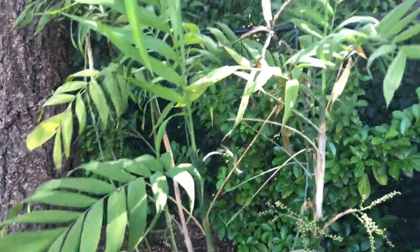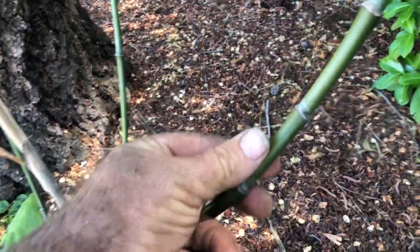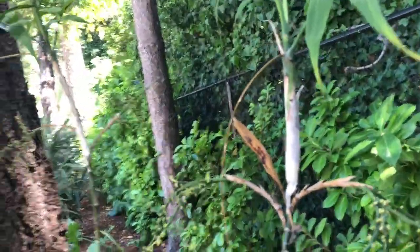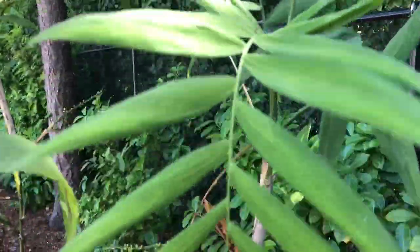It is this incredibly dainty thing that is so elegant and beautiful. I call it the bamboo palm because it looks a lot like bamboo. It's just a little tiny thing — looks wonderful next to white walls, white stucco walls where you can really see it. Here it gets a little lost in the backdrop of the jungle, but it's still quite a beautiful plant.